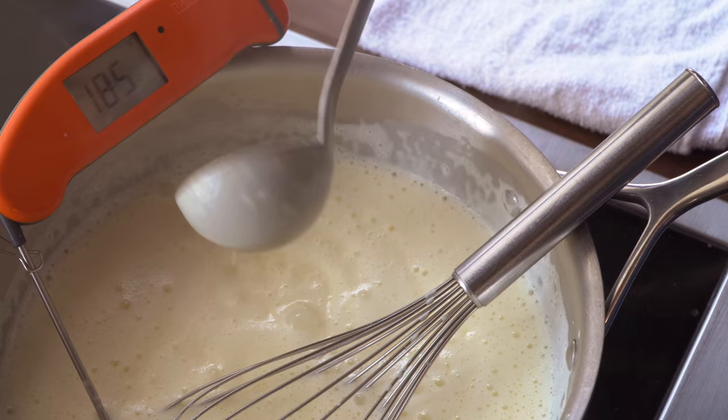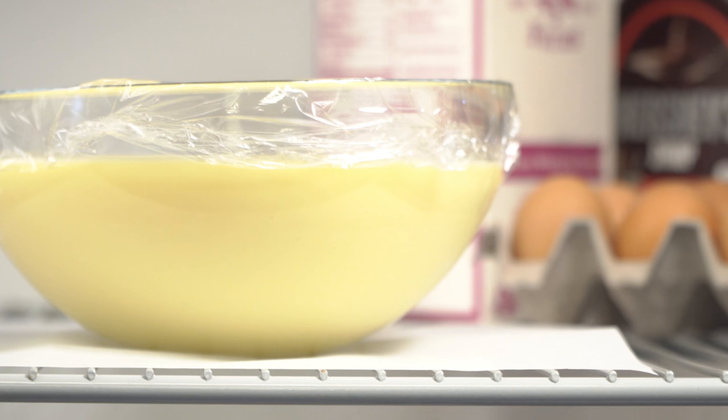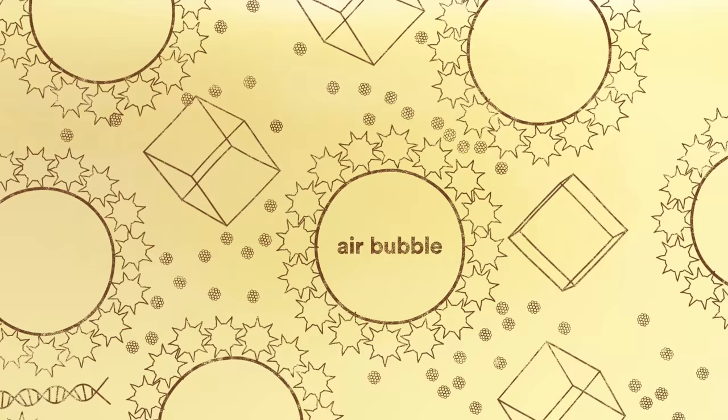Once we've combined and cooked our main ingredients, we're going to take the base and not make ice cream — we're going to put it in the fridge instead. Why do we do that? Aging in the fridge allows time for the drops of fat to partially crystallize and other proteins coating their surfaces to be displaced, leaving naked patches that will stick together during churning. This helps to trap air bubbles and results in a softer, more scoopable texture.